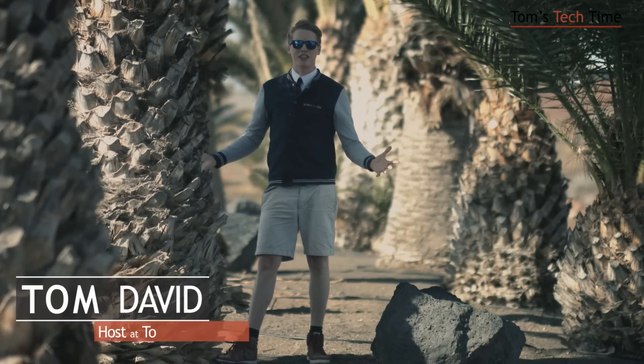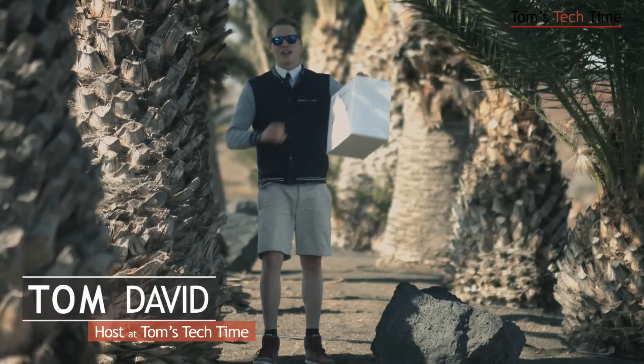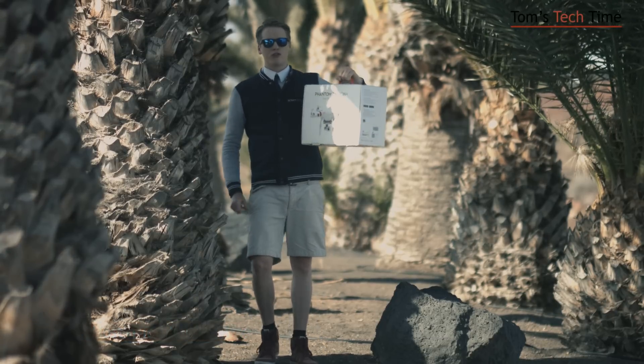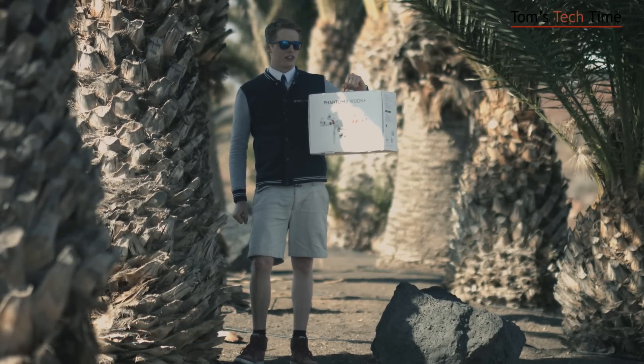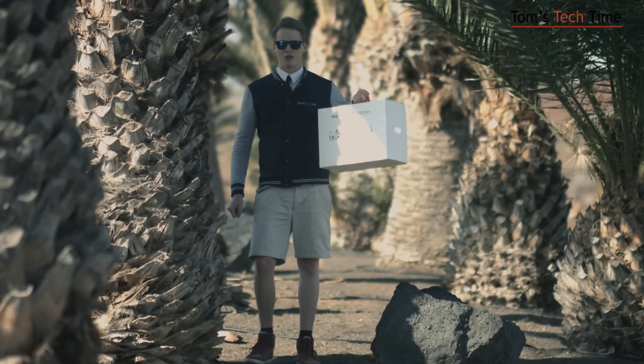Who is hiding behind palm trees and keeping things focused? It's not Tom from TTT, but it's the Phantom 2 Vision Plus, version 3.0. Today let me introduce you to the course lock function of this drone, and I want you to fly like a pro after watching this tutorial.